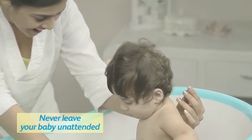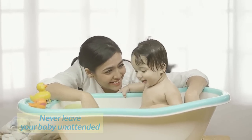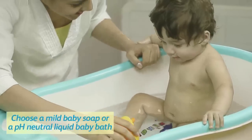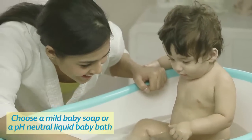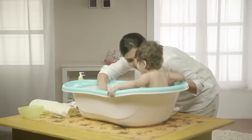When bathing the baby in a tub, never leave your baby unattended. Initially, a bath once or twice a week is enough. By the time your baby is a couple of months old, you may start making a bath part of its bedtime routine.